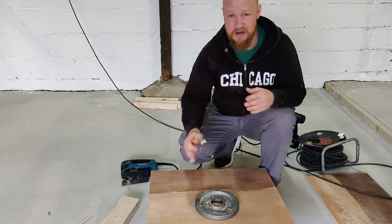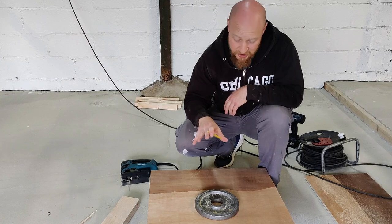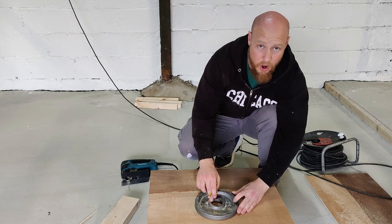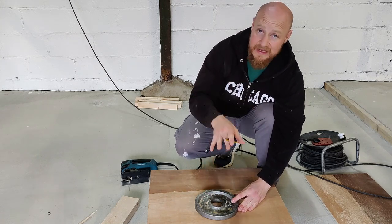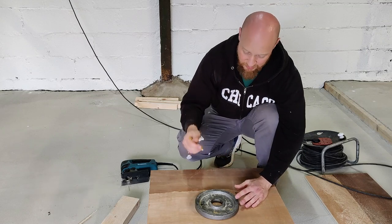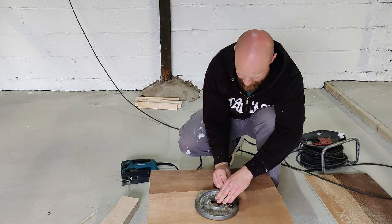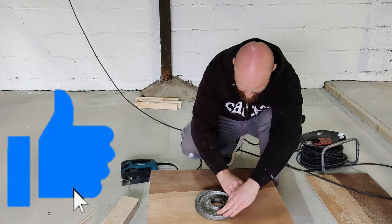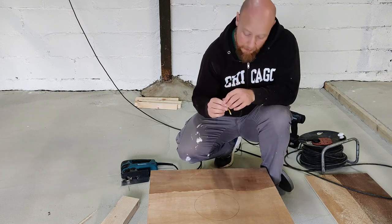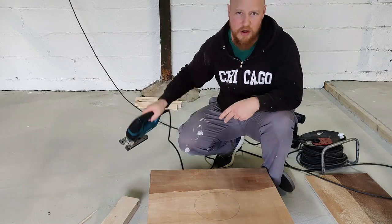To find the centre point on your plywood, measure width wise and find the middle, then measure length wise and find the middle - that's your centre point. Next, get a 2.5kg plate and place the centre point right in the centre of the 2-inch hole where the barbell would go. Draw a line around the outside of the plate - that's going to be the hole. Then drill a hole large enough to get your jigsaw in and follow the line around.